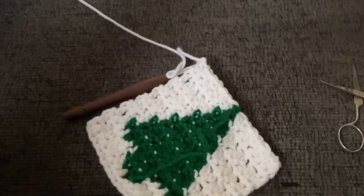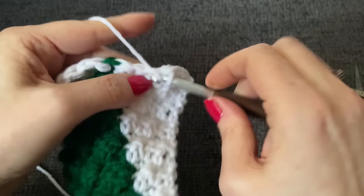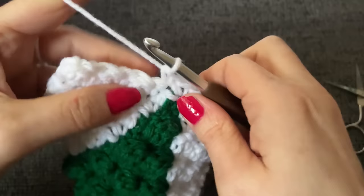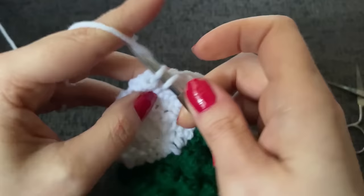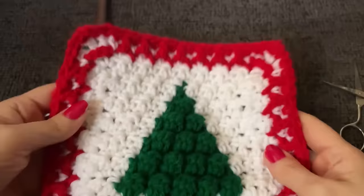Cut the green — it is done. Chain one and turn, and work one row of just straight single crochet: 15 single crochets total. Grab the leftover green tail and work it under a stitch as you go. Do not cut your yarn. We're going to now start to work the outer border, which is really easy. It'll go by a lot faster because we won't be doing tapestry color change.